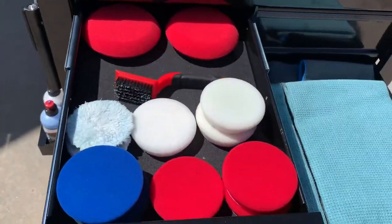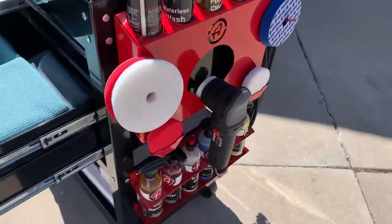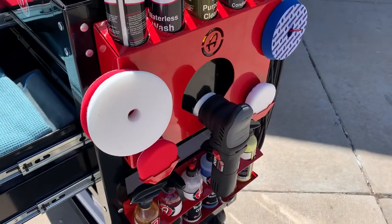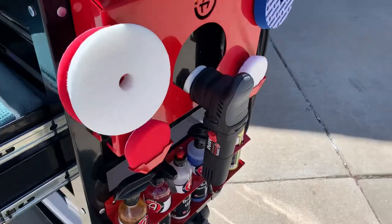This is where most of my pads are going right now, other than the pads that will fit on the polishing station itself. The polishing station holds four five-and-a-half inch pads and two of the four inch pads.